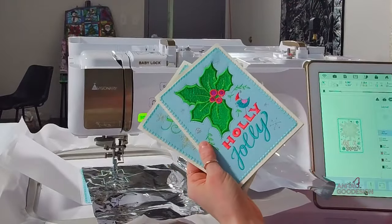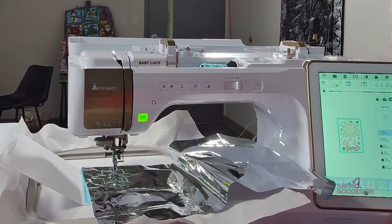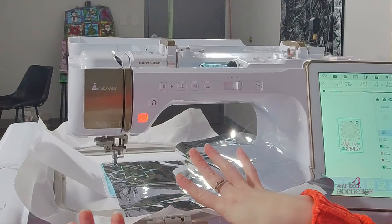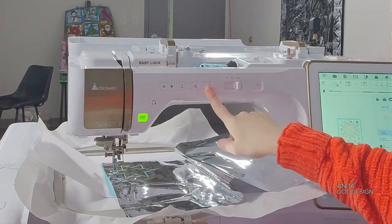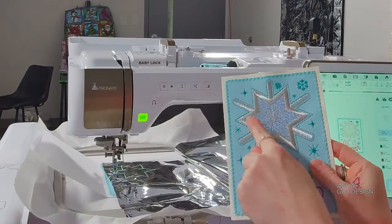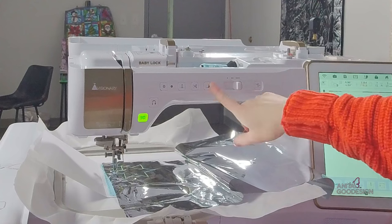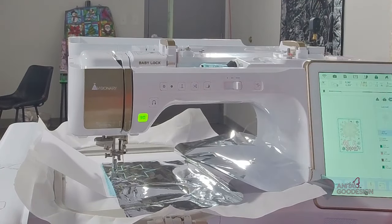We've got a very pretty sled too. The secret to mylar is that it is very thin and it will perforate itself, so what we're going to do is not trim like an appliqué. We're just going to keep running the next step. The next step in the design is that grid overlay stitch that runs on top of the mylar — this is the secret to mylar working in cards.